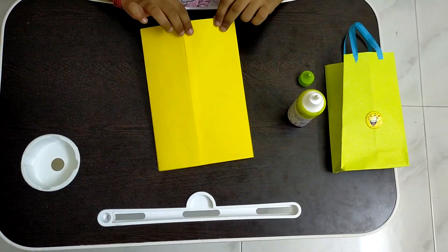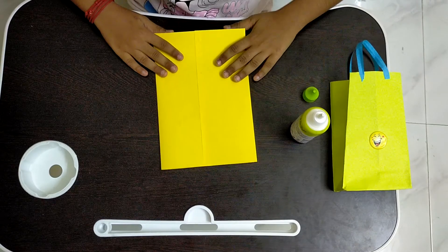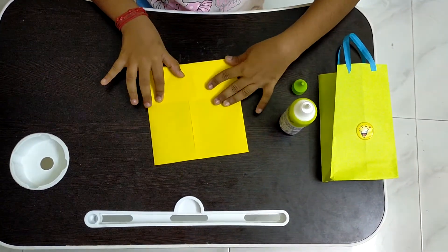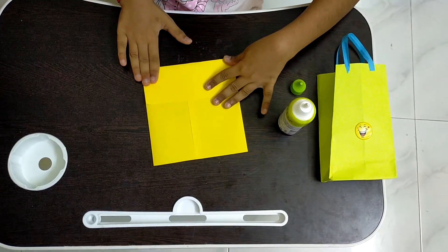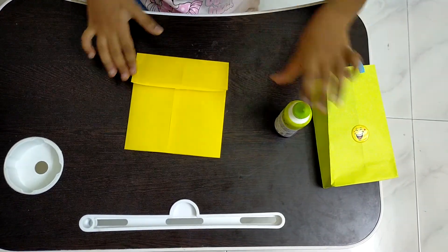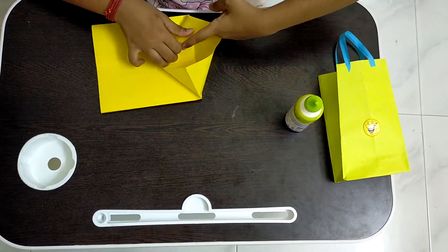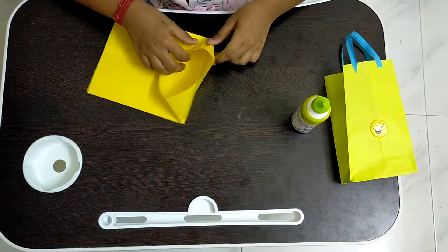After it is done gluing, we have to fold the paper on the bottom part. Now I am keeping my hands inside the part and I am folding it on both sides to make a triangle.